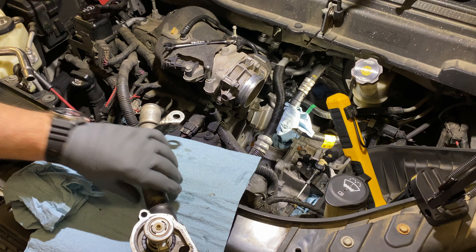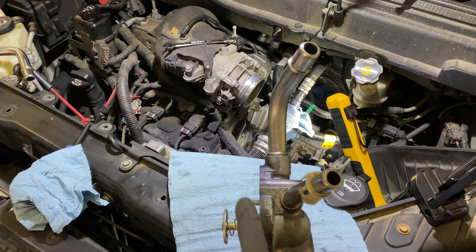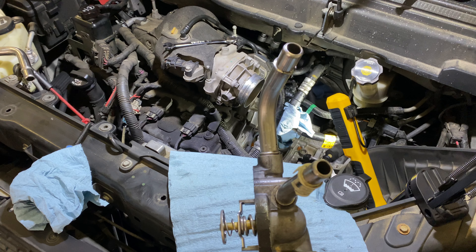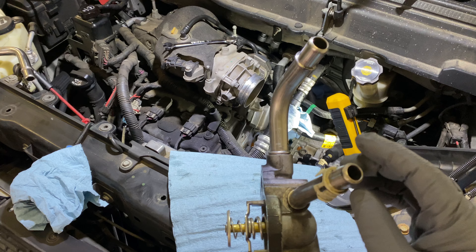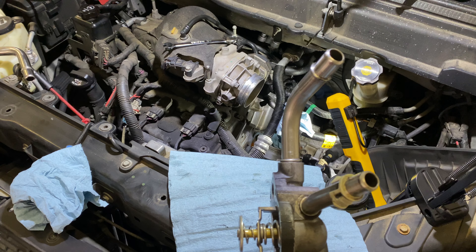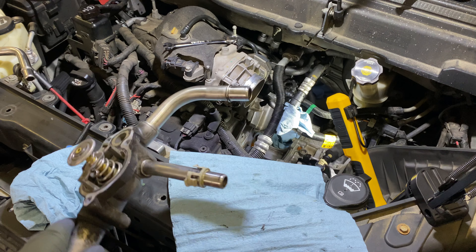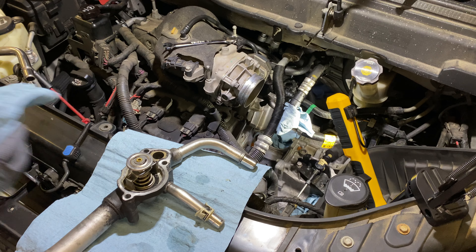If you look at the original equipment — the original part — you can immediately look down and see how this one is angled away. I think it's a little bit more angled on the factory part, but it doesn't really matter as much on this one because it's far enough away from the block or the head that it's not going to touch anything and cause a problem.